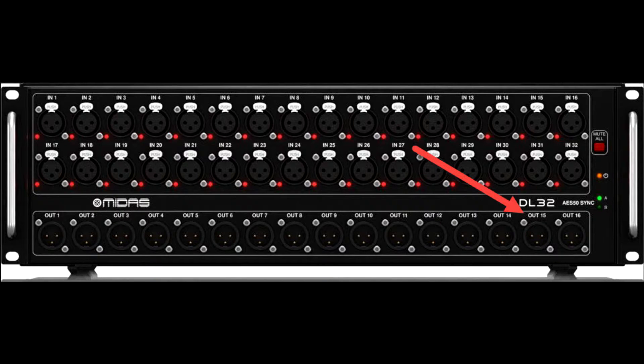Output 15 will go to the left speakers. As you're looking at the stage, the left speaker cluster is the one to your left-hand side. Output 16 will go to the right-hand speakers. As you're looking at the stage, the speakers to the right are the right-hand speakers — that's also known as house left and house right. So output 15 connects to house left speakers, and output 16 connects to house right speakers.